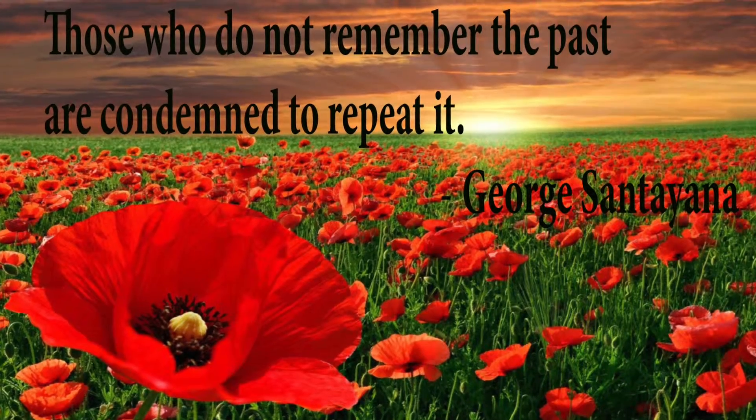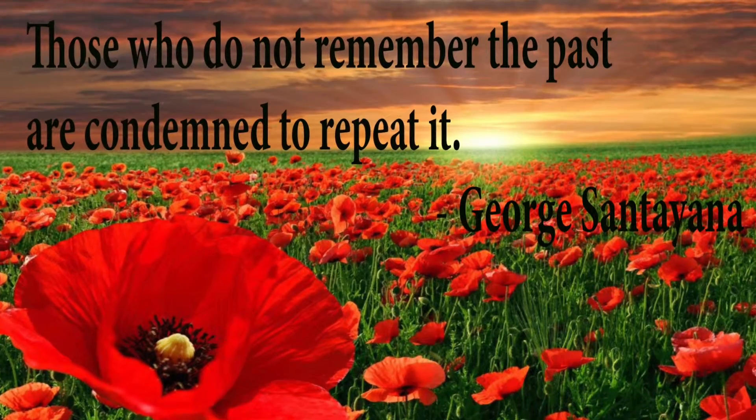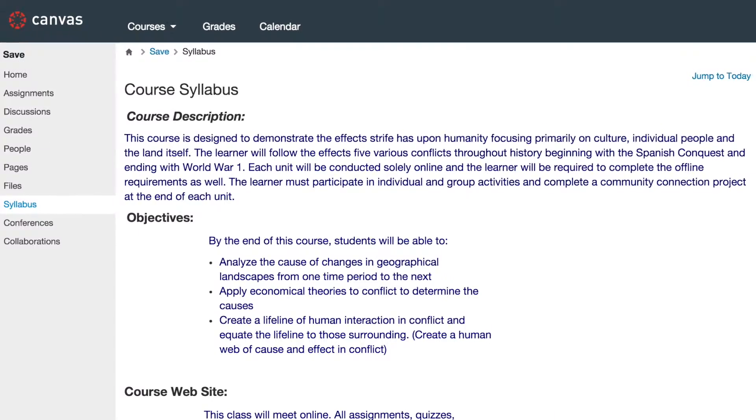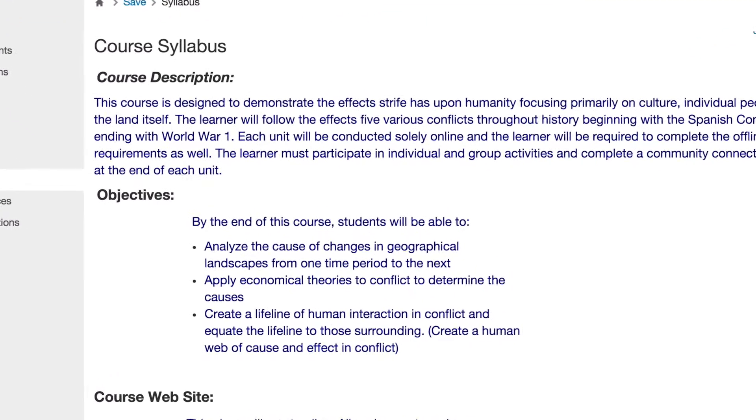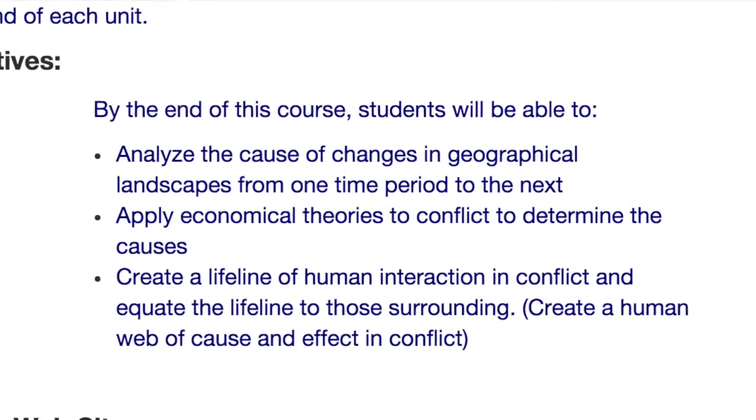Save the Poppies: A Lesson on Strife and Humanity, by educator Carrie K. Perkins. Designed for learners 14 years and up, this Canvas course is five modules and spans about 12 weeks.